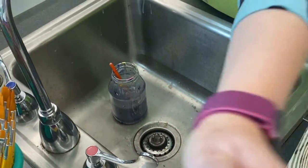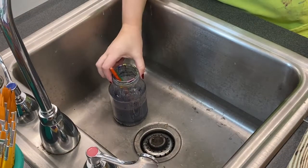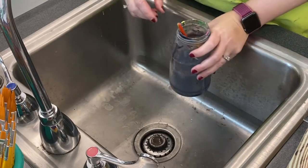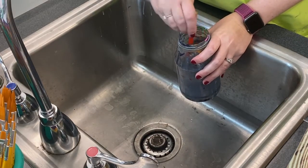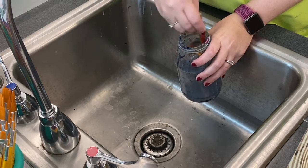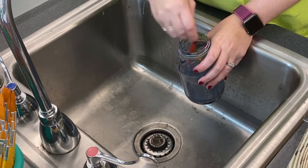This is your demonstration for how to properly clean paint brushes. First thing you're going to do is take your water cup that you were using when you were painting and swish off any excess paint that might be on your brushes.